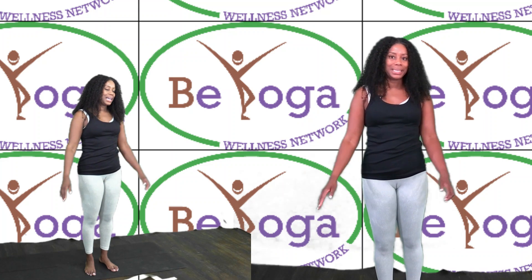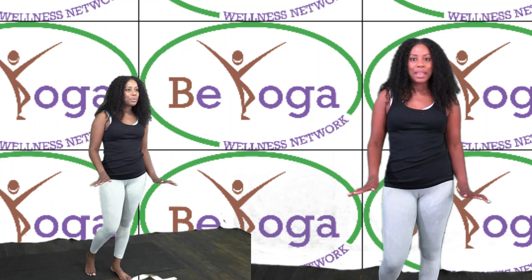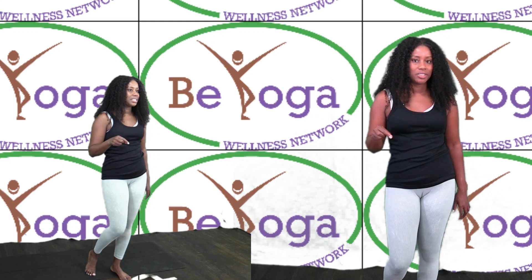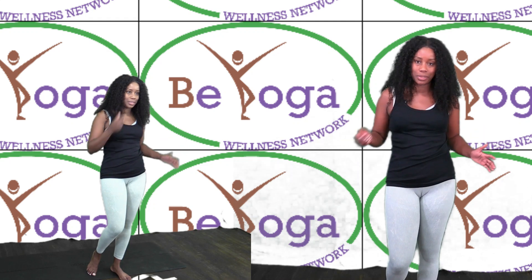Hi, my name is Dee Janaba Najuma Gordon from the Be Yoga Wellness Network. Today we're going to focus on opening up our shoulders and our hips. This is a great stretch exercise if you don't have a lot of time but you need to wake up your body and stretch out your shoulders.